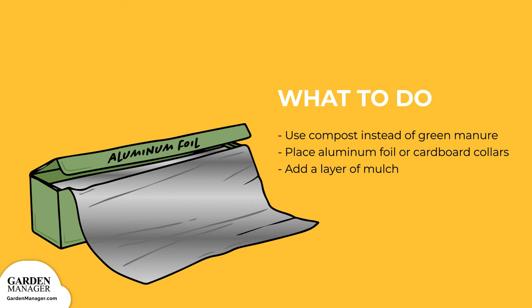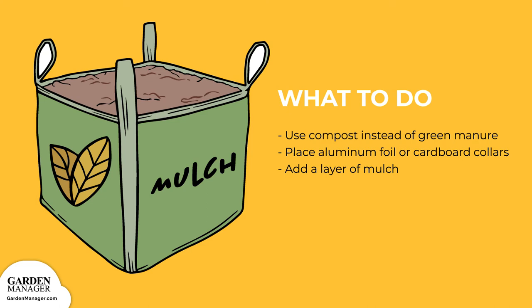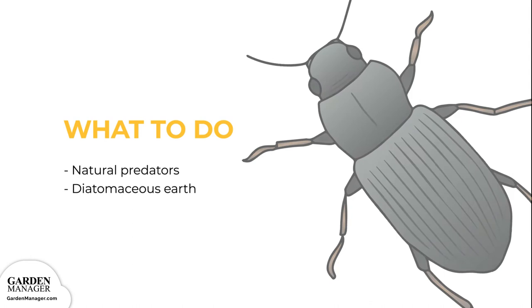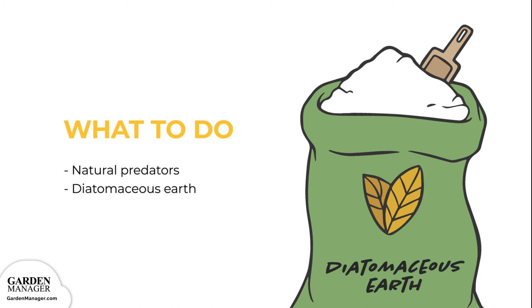Adding a layer of mulch will also help to prevent any cutworms from reaching the soil's surface, and natural predators like wasps and ground beetles also help to control cutworm infestations. Finally, try spreading diatomaceous earth — essentially a soft powder made from the bones of tiny aquatic creatures — around the plant's base. This creates a sharp barrier that will keep cutworms out.